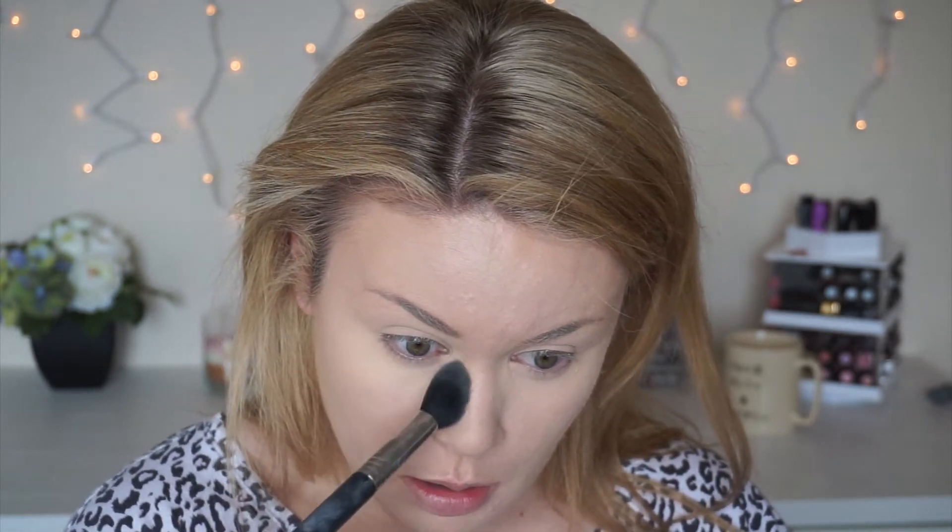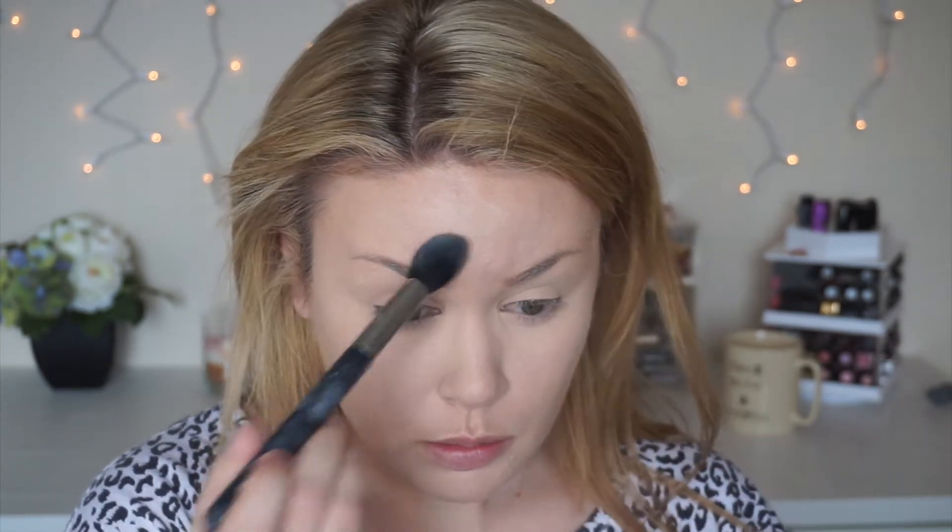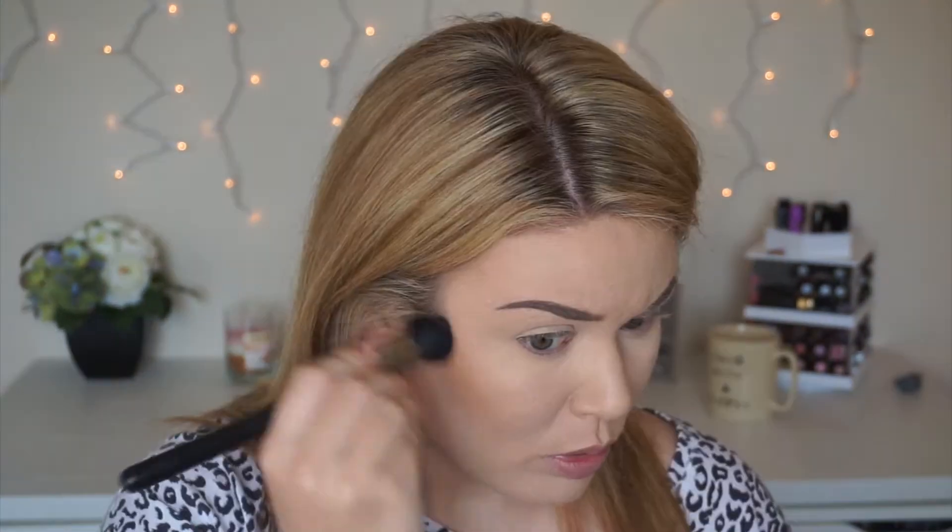I'm going to set my concealer and my eyes with Kat Von D Shade Light Palette — I just do it on my eyelids to make my eyeshadows blend easier. I'm putting that all over the areas that we concealed, and to set my whole face, I am using Clinique's Translucent Loose Powder. It's super easy and it makes your skin kind of look airbrushed.